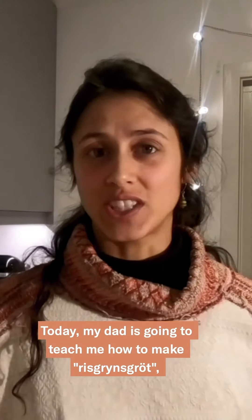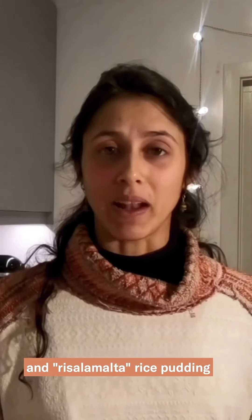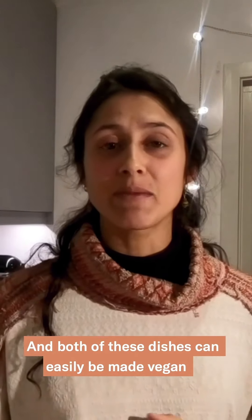Hi, I'm Jessica. Today my dad is going to teach me how to make rissgrunnsgröt rice porridge and rissa la malta rice pudding with family recipes food unfolded. These two dishes are traditional Christmas dishes in Sweden where we come from, and both of these dishes can easily be made vegan by swapping the milk, cream, and butter.